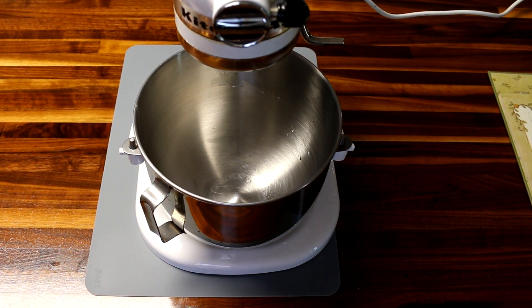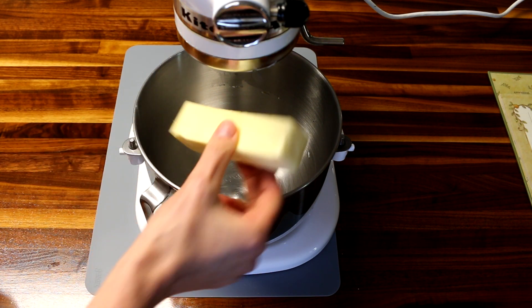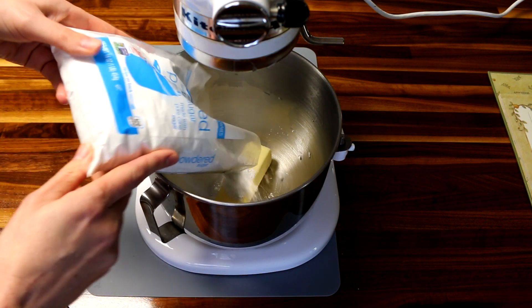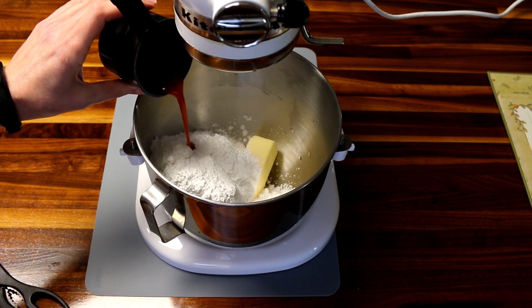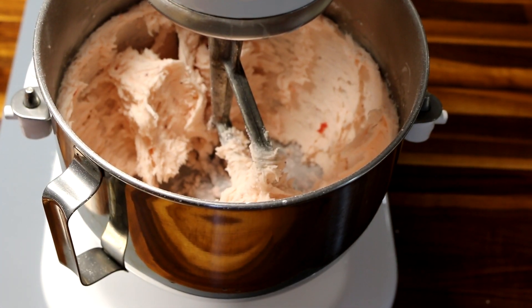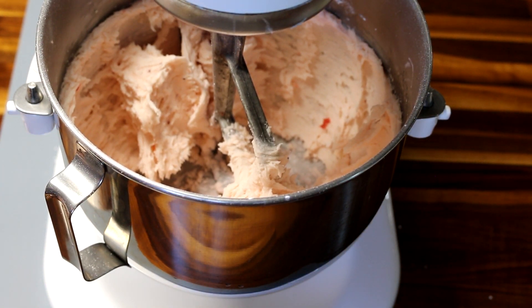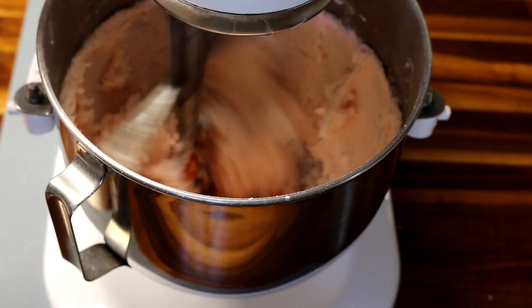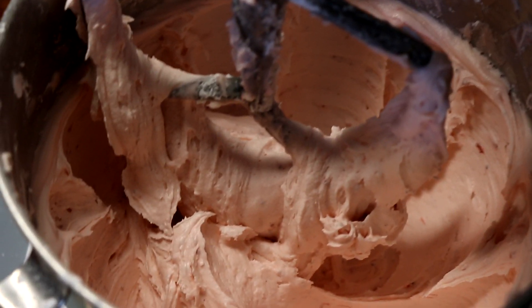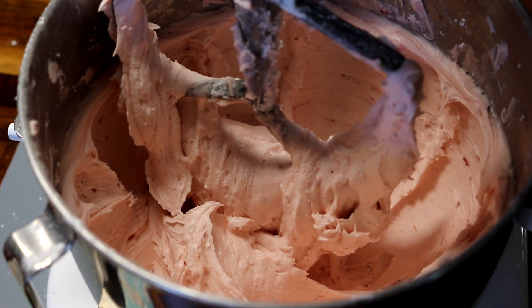While my cake is baking, I'm going to go ahead and do my frosting real quick. All that is is just a stick of softened butter and a pound of powdered sugar. Then lastly, I'm just going to start with a little bit of strawberry juice and blend this up. I'm going to add a little bit more strawberry juice — basically, you just want to add however much strawberry juice it takes to get to the consistency that you want your frosting to be. In total, this will probably be about a third cup that I've added. And that is what the frosting looks like. I'm going to just set this aside until I'm ready to frost my cake.